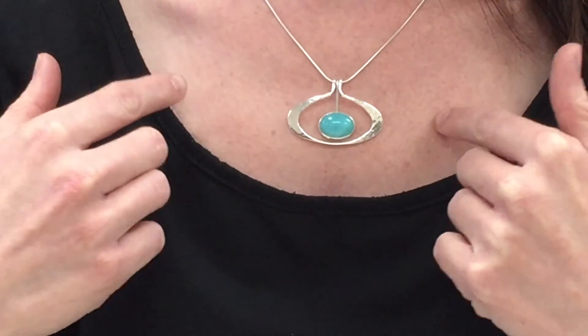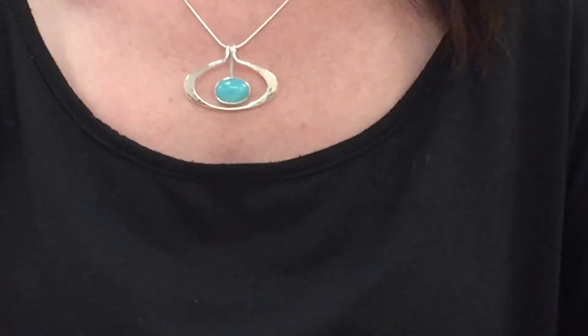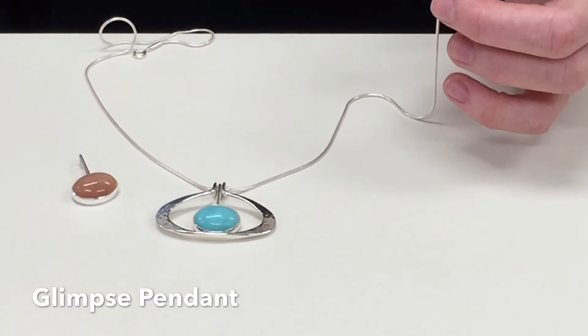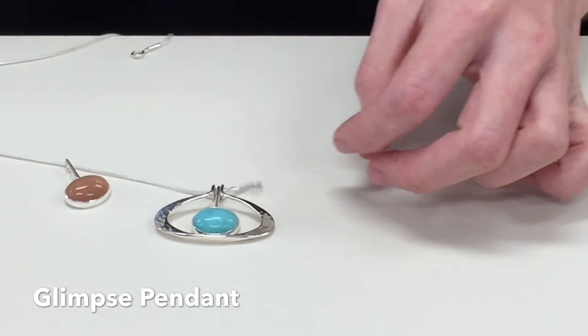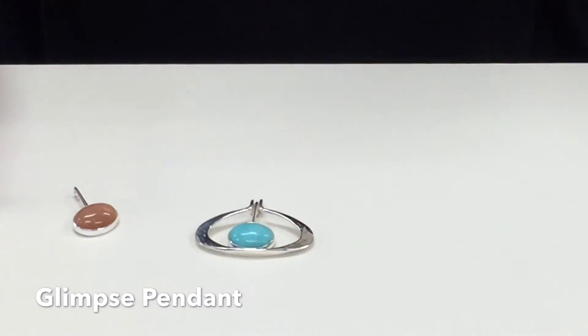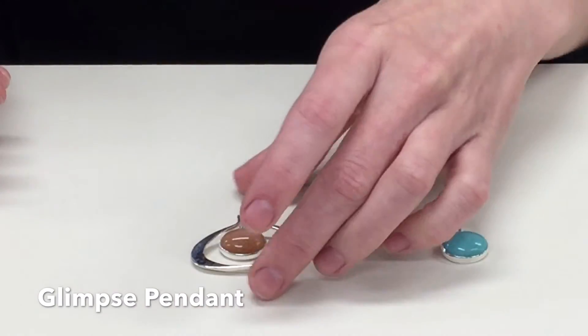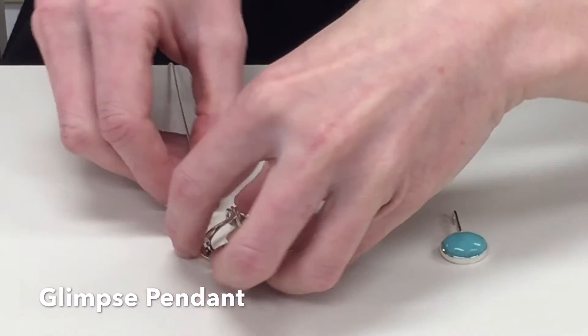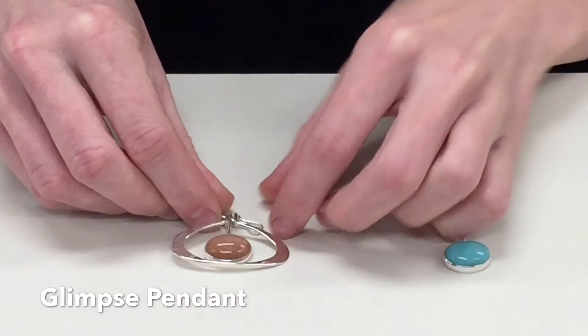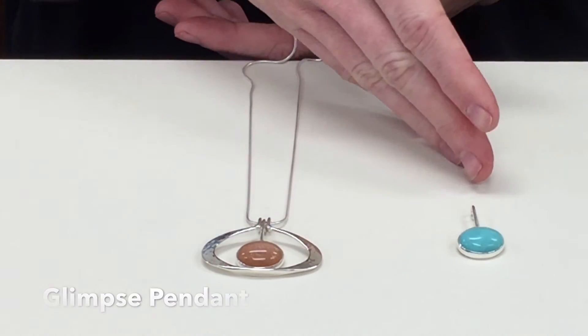Now that we've moved on to pendants, the next one I'm going to show you is the one that I'm wearing. This is called the Glimpse. What's really neat about this design is you can actually change the inside stone — here, let me show you. To change the stone, you simply slide both pieces off the hook, then remove the middle one and put the new one in that you would like, and then you just slide them both back on. I just changed this necklace from Amazonite to sunstone.